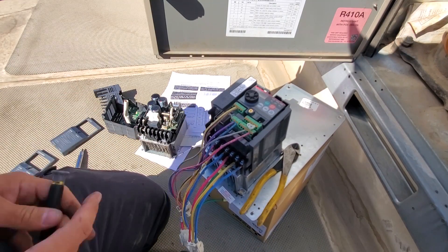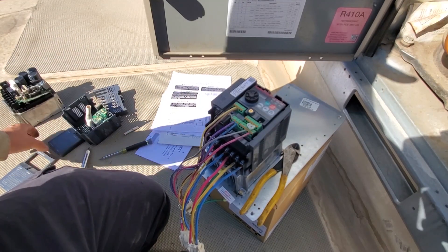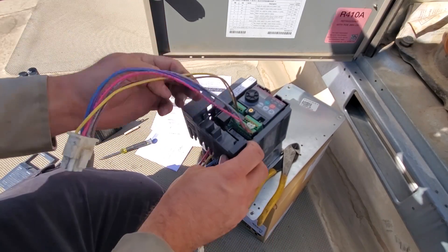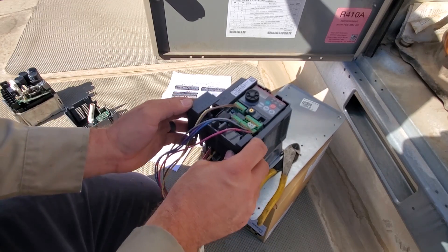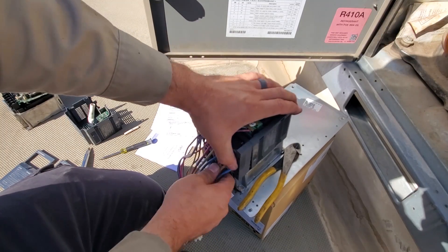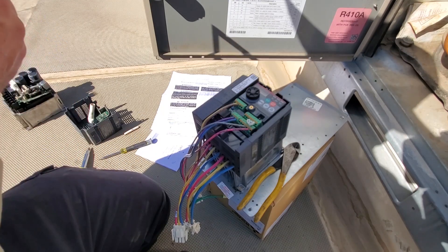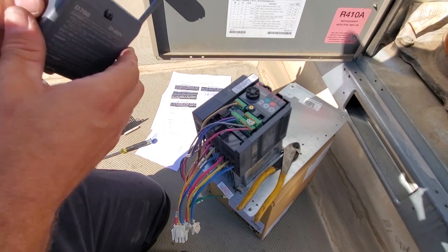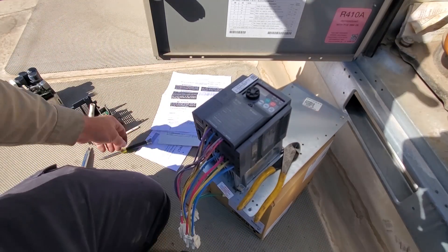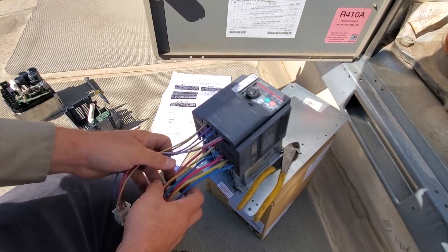So now we're hooked up and we're ready to start figuring out how to plug this drive back in and get it all set up. I should be able to go ahead and put this cover back on - if I can figure out how to clip it back in. There we go. And then this front cover should go on too. That's on, that's safe.